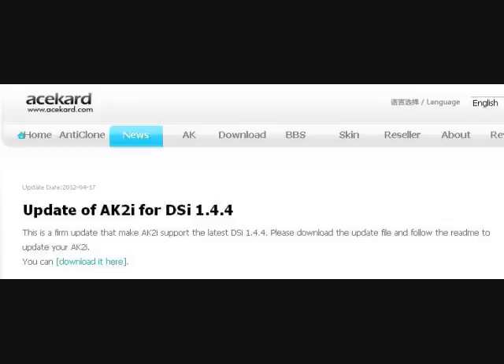What's going on YouTube? Raven7955 here for just a real quick update. If you log on to acecard.com/news, I'll post a link to the website in the description.